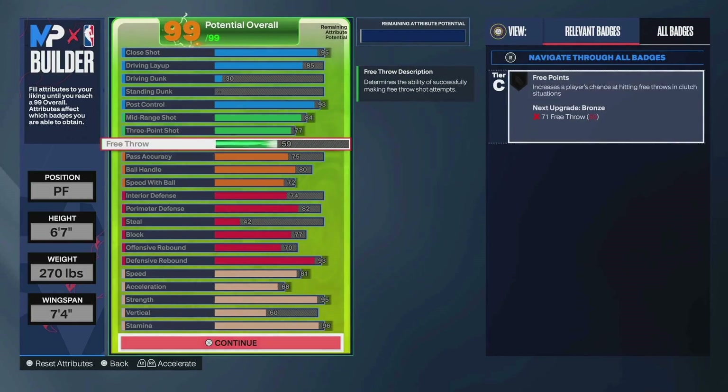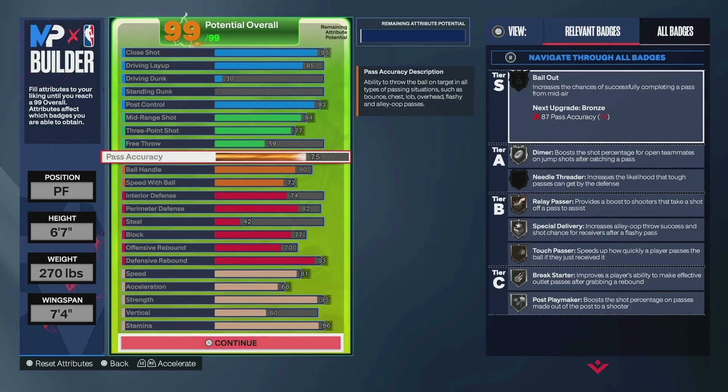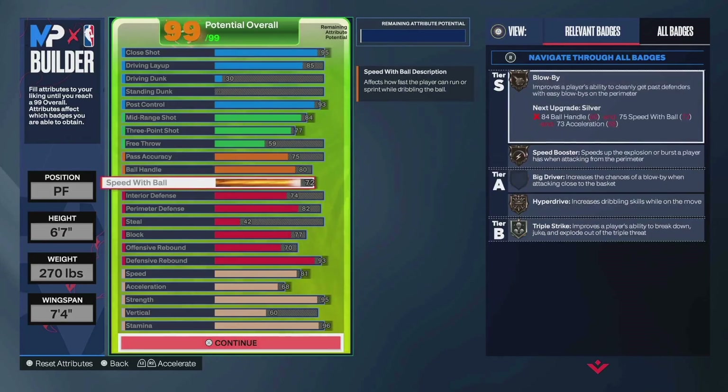59 free throw — throw some stuff around if you want that higher. 75 pass accuracy, that's for John Morant — also for silver Breakstarter. Went 80 ball handle; you actually can go 81 on this build. If you drop that weight down, you could get a silver speed booster potentially. Speed with ball — drop the weight. Get 80 speed with ball. If you want Book, go 75. If you want Magic Johnson, 75 as well.